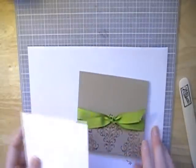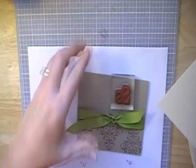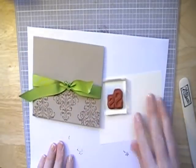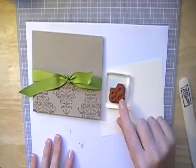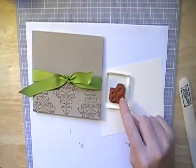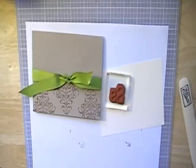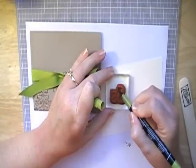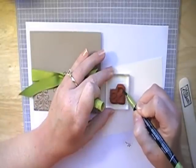Then from the Defining Alphabet Set I have this — it's an alphabet set designed with both upper case and lower case, but I only want the upper case. I want to stamp it in old olive, so I'm going to grab my Stampin' Write marker from my drawer. I'm just going to color the upper case S on this.